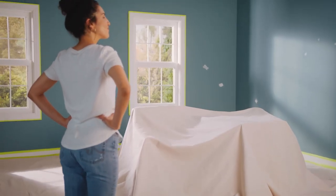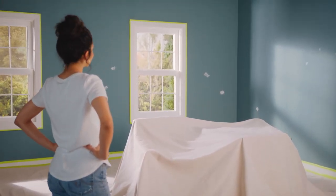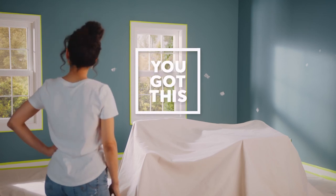Next up, check out our video on how to paint trim and panel doors. You got this with Premier.